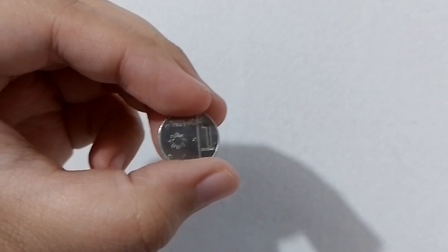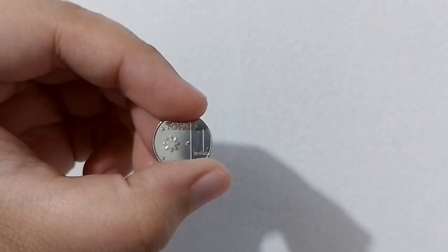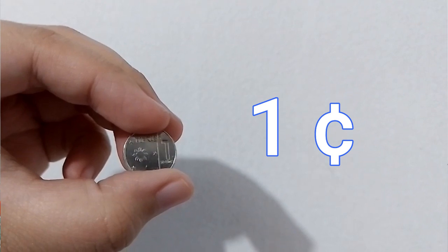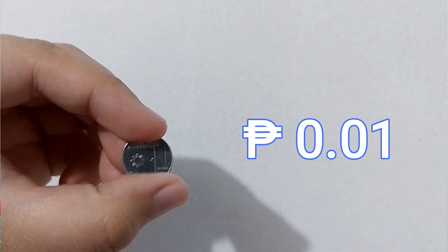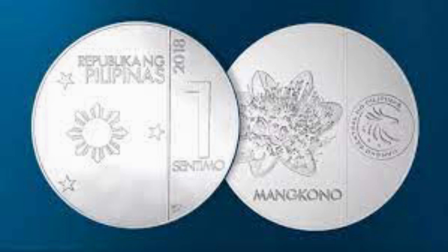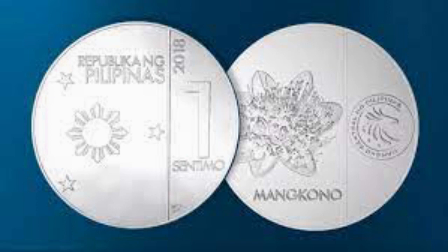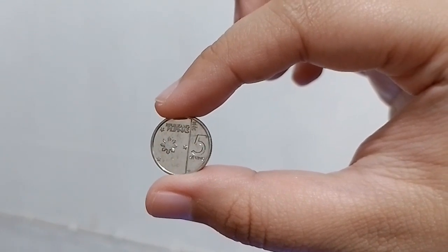The first coin is one centavo. This is the smallest denomination coin of the Philippine peso. It is written as one with the centavo sign, or as a decimal number with the peso sign. On its front side is the representation of the Philippine flag — the three stars and the sun — while on its back is the mancona plant.